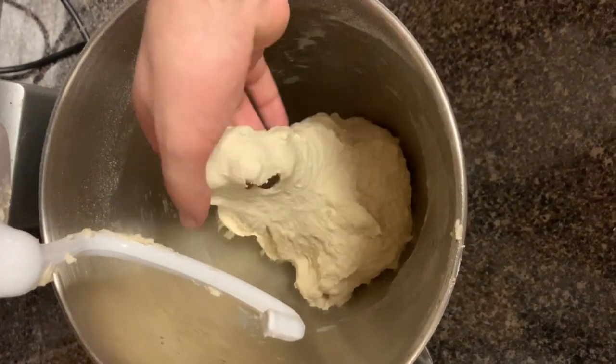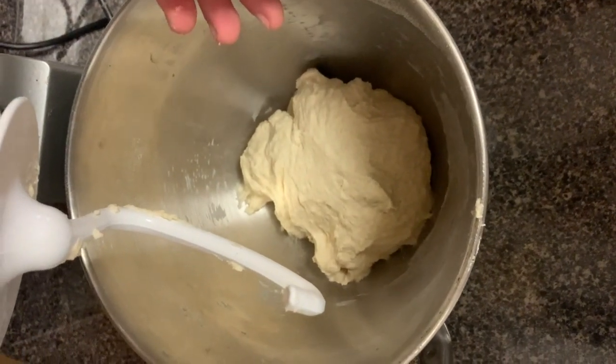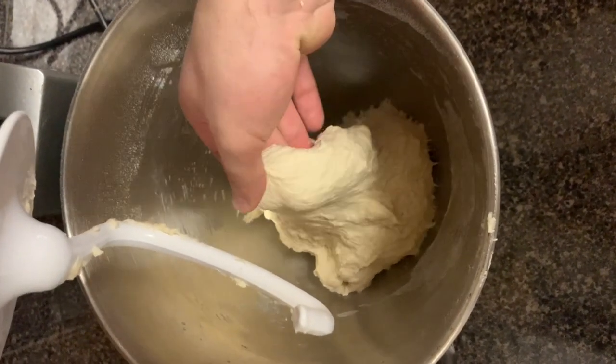All right, so now we have a dough. There's no real development here, but we're just going to let it rest for about 15 to 20 minutes. Just let that flour hydrate and we'll come back and finish it up.